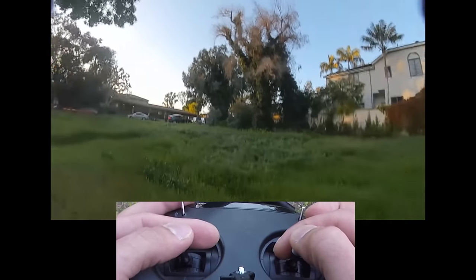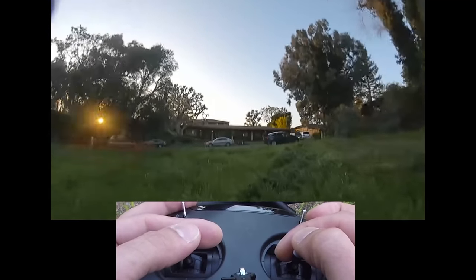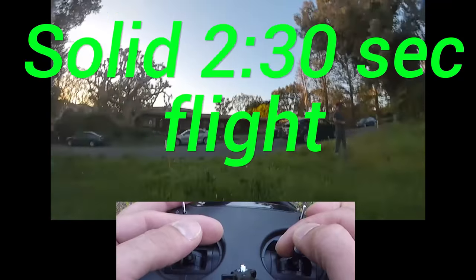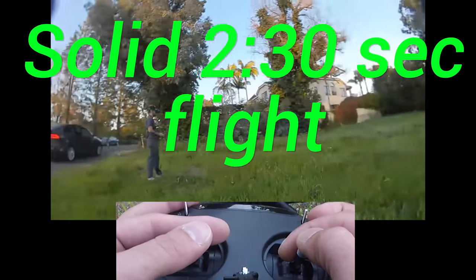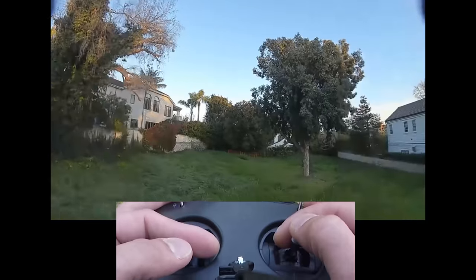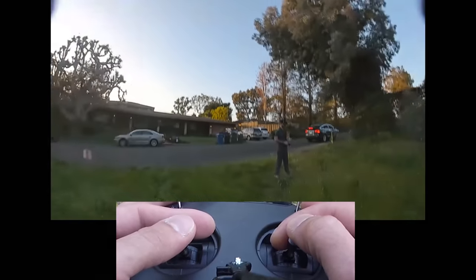I'm at 13.5 — I'll wait until a solid 13.5 and land. There we go, solid 13.5. Let's do a couple throttle pumps. Now 13.4. Still able, but it dropped down to 12.4, below 12.4.